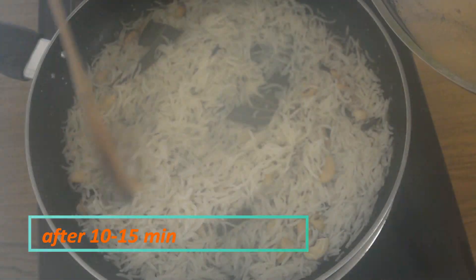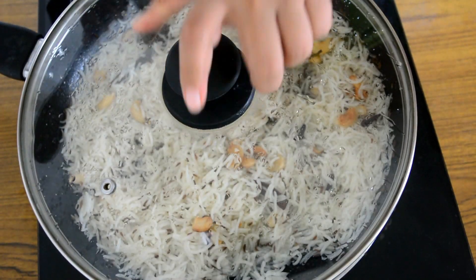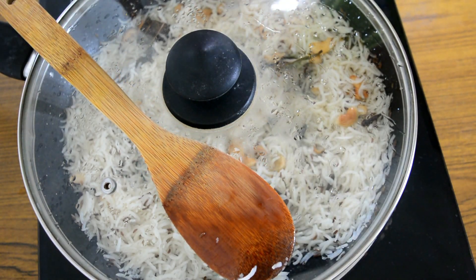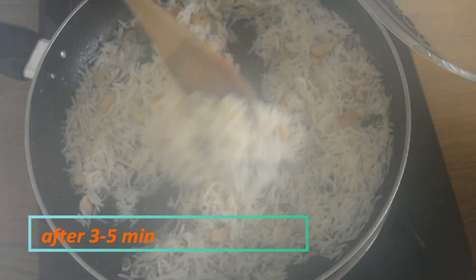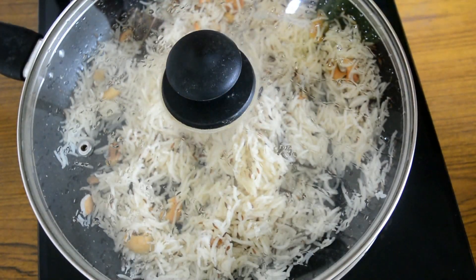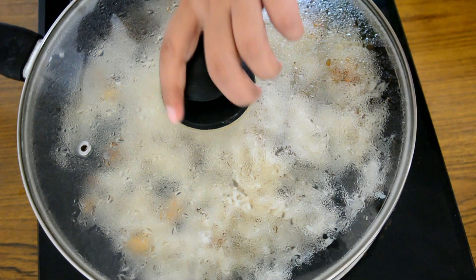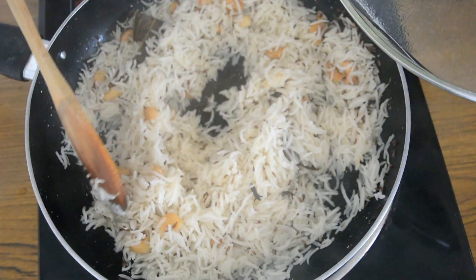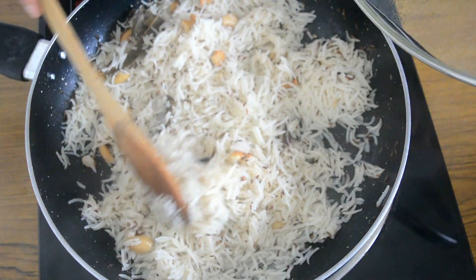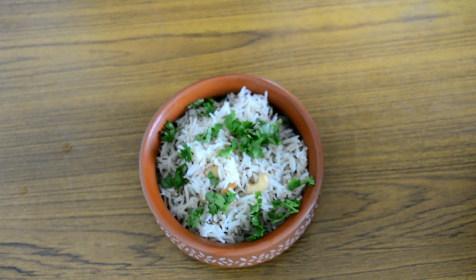As you can see the rice is boiling, so now we will lower the flame, close it, and let it cook. All the water has been absorbed, and it will just take another five minutes — close it and it will be done. The rice is really well done now. We will switch off the flame and let it cook in its own steam for about 10 minutes, then serve it in a serving bowl. After 10 minutes the rice is cooked beautifully in its own steam. Now we will put it into our serving bowl — our shahi jeera rice is ready!